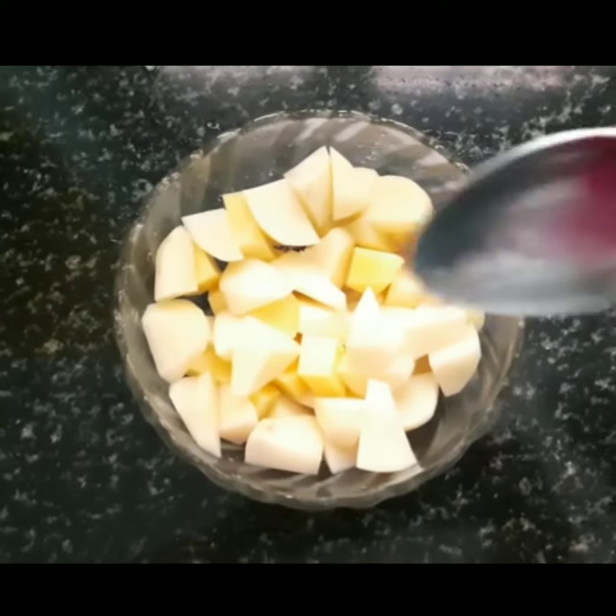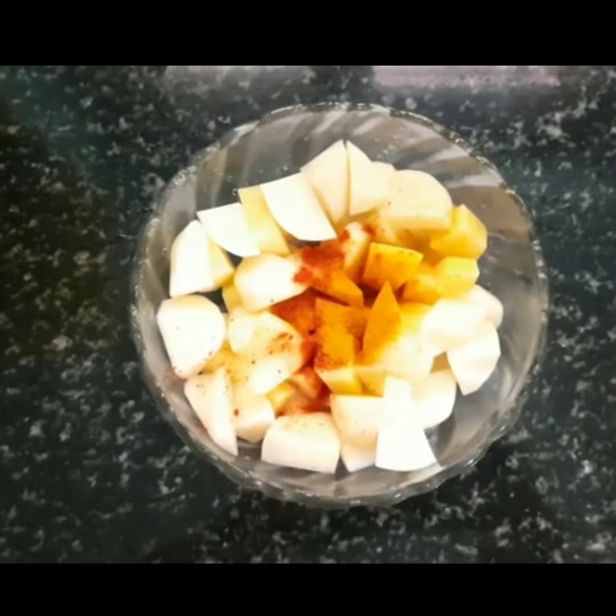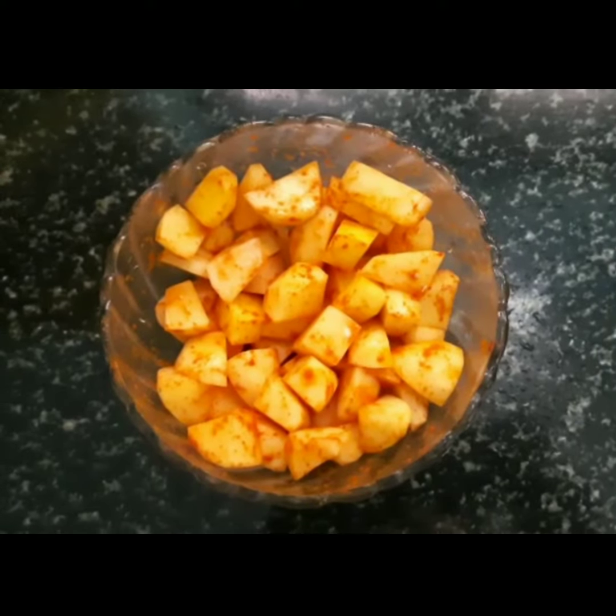Now we will add two ingredients. We will mix it in a half teaspoon. We will mix it in a marinade.